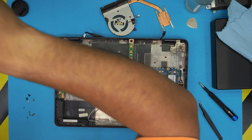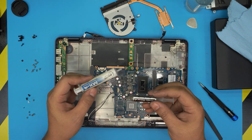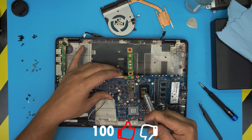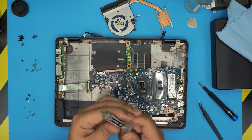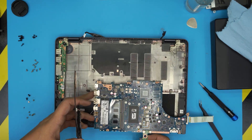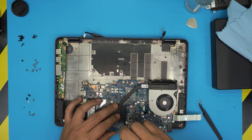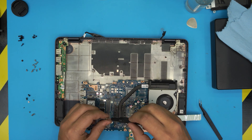Apply your thermal paste — I recommend Arctic MX4, but I'm using Arctic Silver 5 since my MX4 is finished. Put a tiny line on the main die and one small half-line on the secondary die. Grab the heat sink, place it right on top in the correct orientation, and put in the four, five, or six screws. Make sure the screws go in a cross pattern — an X shape — not clockwise or counterclockwise.